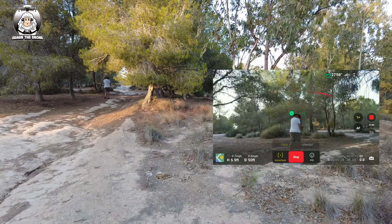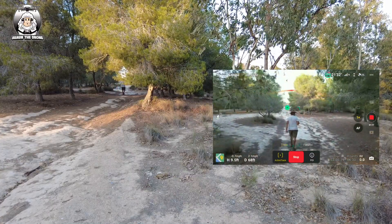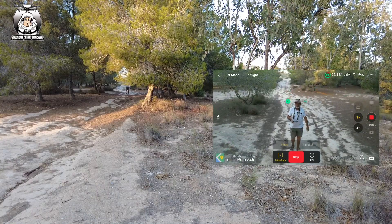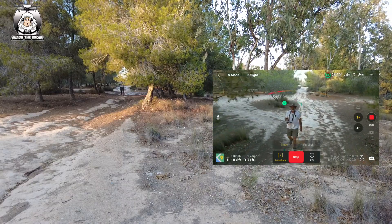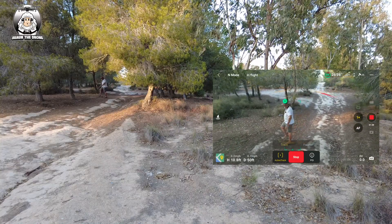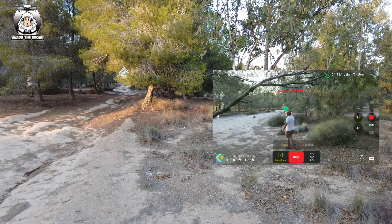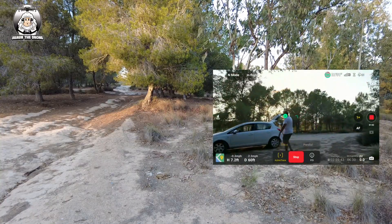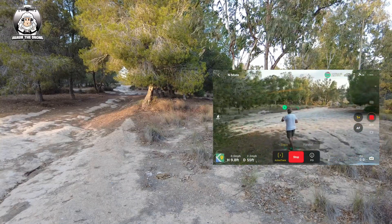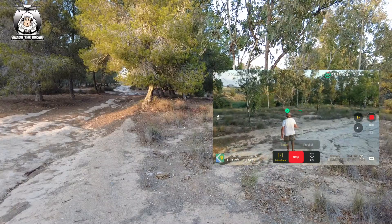It seems to have coped with that alright. Another thing to think about - I can see twigs there and it's doing pretty well. Don't pick a course that you think the drone can't go through - it's not perfect but it will do its best. If you notice the drone does drop, it is trying to avoid things - that's why it's called obstacle avoidance. You can see these twigs hanging down.